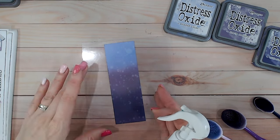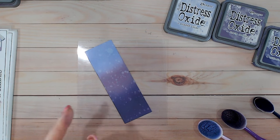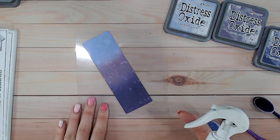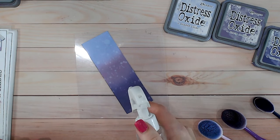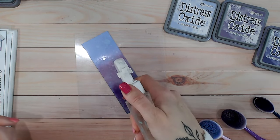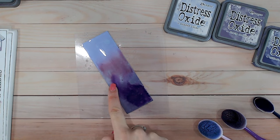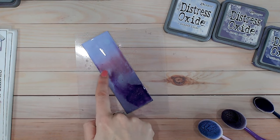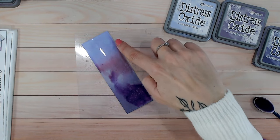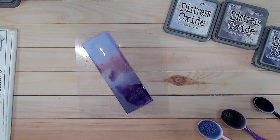Another option — I did this more on my Christmas combinations video — is to fill the entire surface with water. I'm going to put a lot of water over the entire surface and allow those inks to merge into each other. You can see it reactivating the ink, with Villainous Potion creeping up into the Dusty Concord and then the Dusty Concord coming up into the Shaded Lilac. This won't give you perfect straight blend lines — you'll get all sorts of different colors going on — but I'll leave that to dry and we'll come back to see what it looks like.